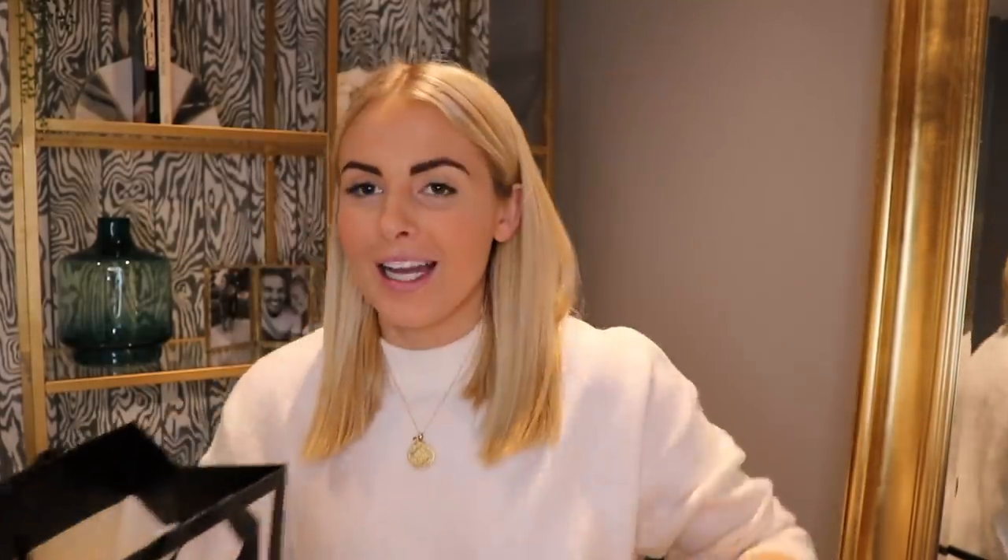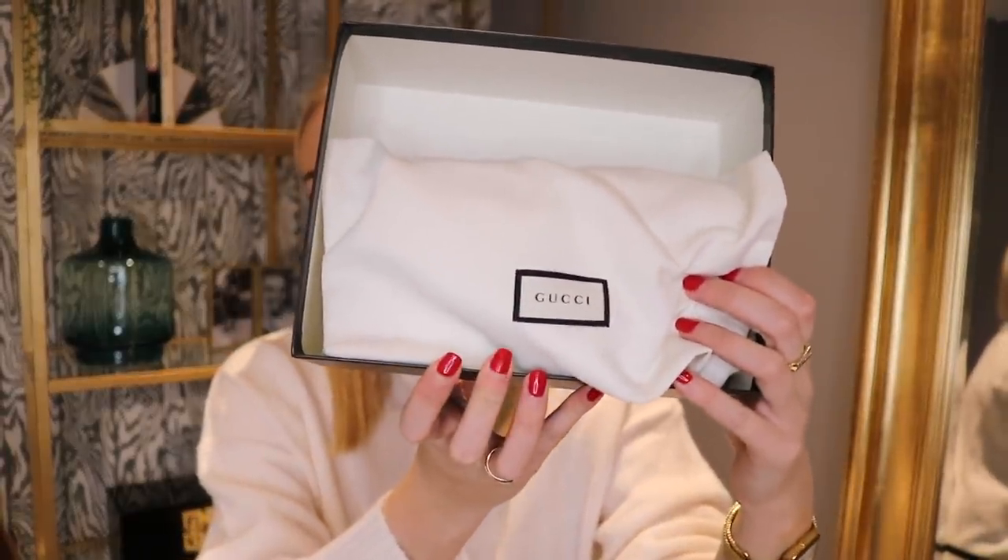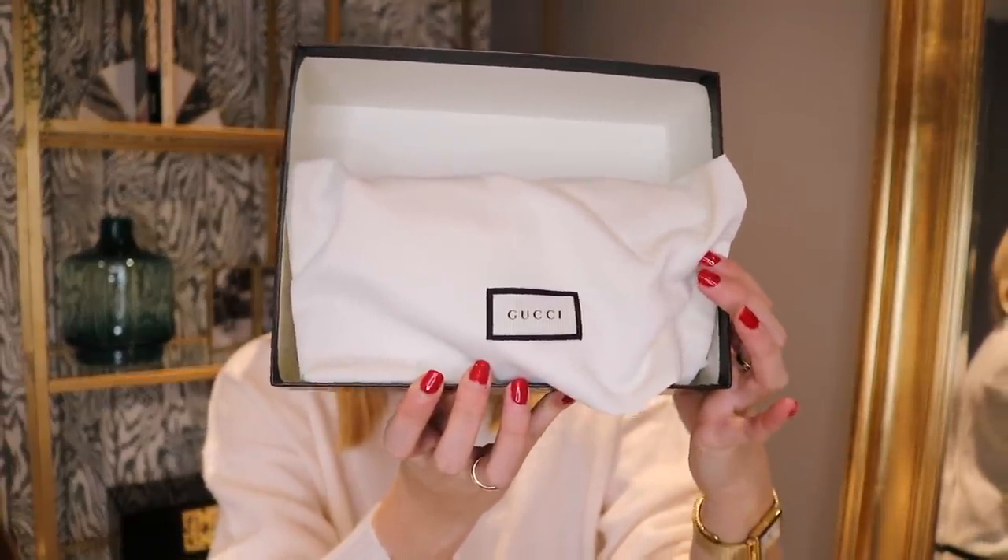It did come with a ribbon on, but I'm not going to lie — I've been impatient and I've already opened it, so the ribbon is gone. As you can see it's pretty small, but it's not like a purse or anything, it is a bag. Inside is a little Gucci dust bag, and that's it.